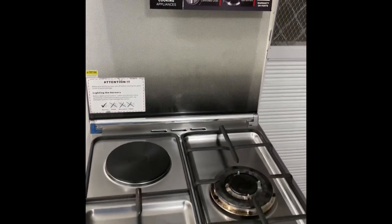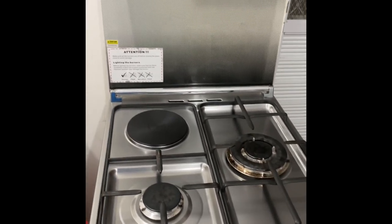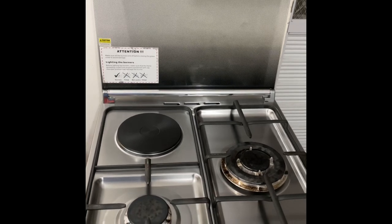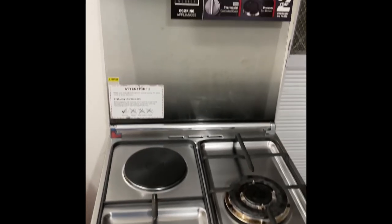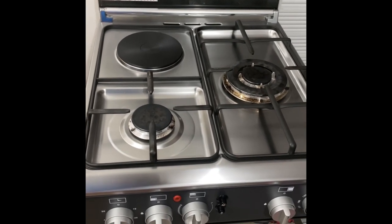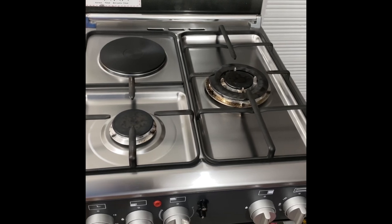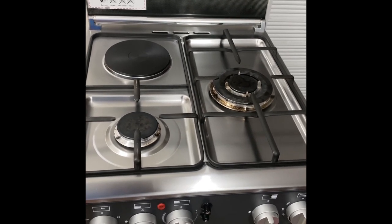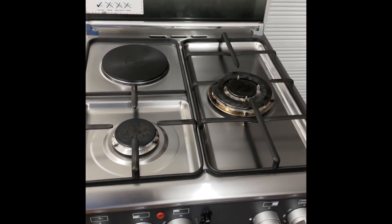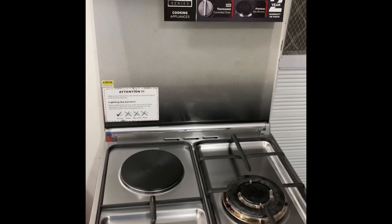Here it is — our gas range. We've already used it for almost two weeks now, and so far we have no problem using it. It's a very good buy for its features. We have yet to test the oven and the griller, and we will include that in our future videos.